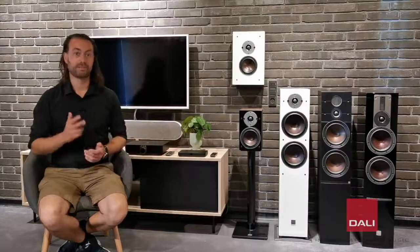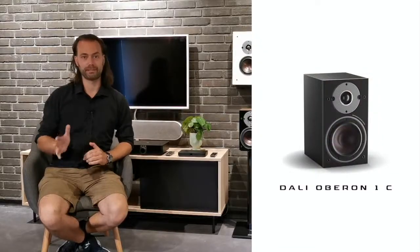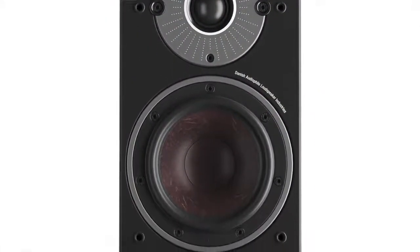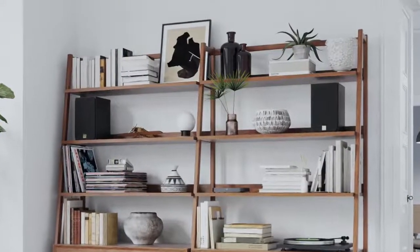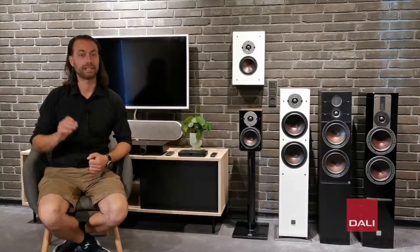The series consists of three different speaker models. The Oberon 1C is a wireless compact bookshelf speaker you shouldn't underestimate. These little guys play with a size, depth, and detail that you wouldn't believe for such a small speaker. It goes to show how much performance you can get out of a speaker by carefully designing the amplifier and the active crossovers.